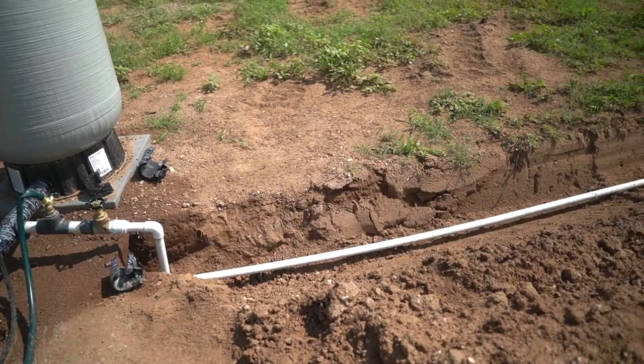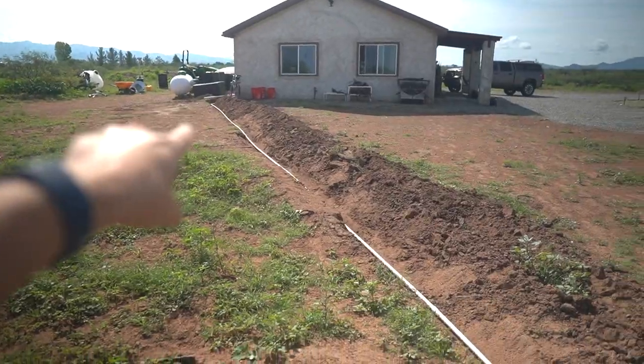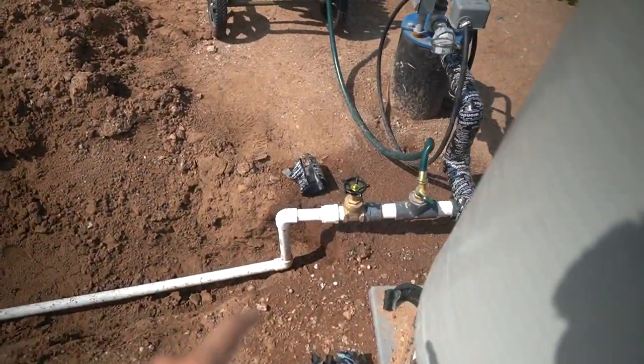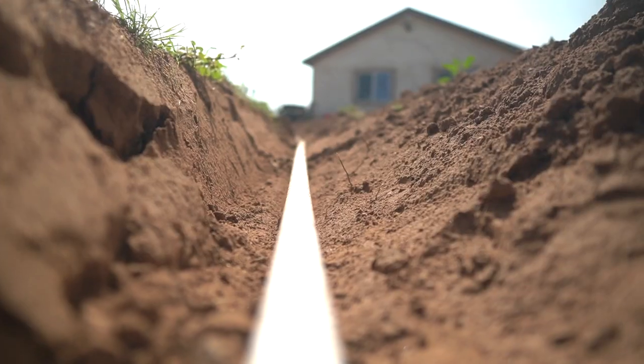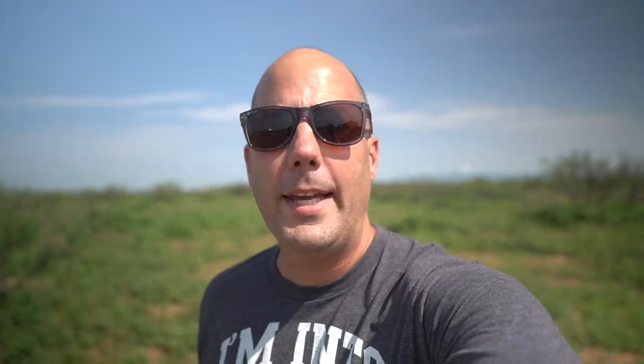Project one was getting a PVC line run from our well over to our freshwater tank. So all we have to do is open up that valve and the water just runs straight into our tank, which will make it super easy to fill up with water. We've been using the hose for the first week, which worked fine, but I don't want to do that for the next 10, 15, 20 years — however long we live here. We want something more permanent.